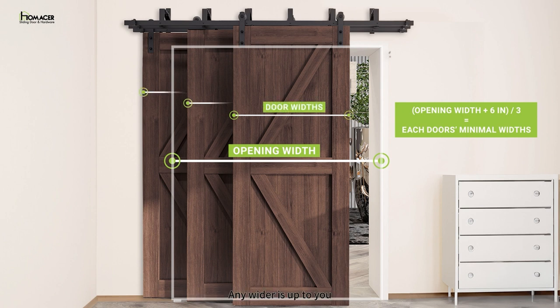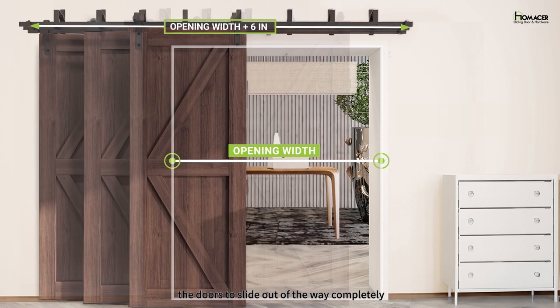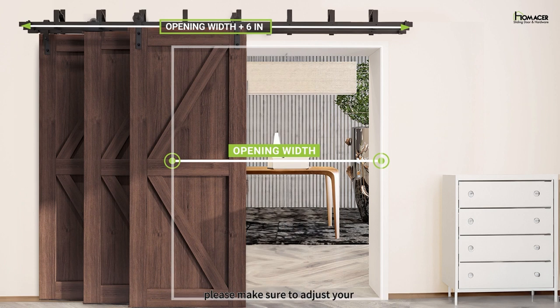Any wider is up to you. The track size should be a minimum of your opening size plus 6 inches. Any longer is personal preference. If you have wall space on either side and would like the doors to slide out of the way completely, please make sure to adjust your track length to accommodate by adding on a full door's width to the track length formula.